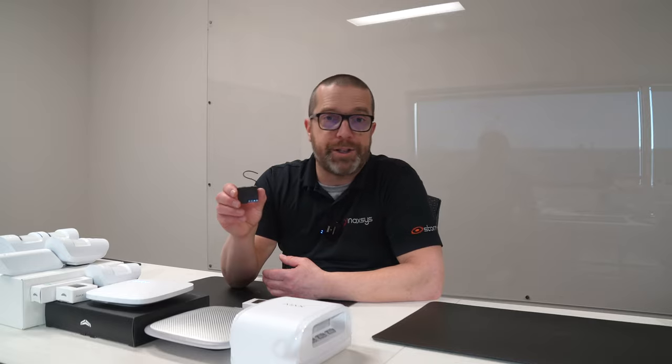This device is basically a wireless relay. All it needs is to be powered separately, but it connects wirelessly to the Ajax hub. Then from the relay properties, we can create different scenarios — whether you want it to follow the status of the room arming and disarming, or simply be a scheduled activation and deactivation. We can create all those scenarios.